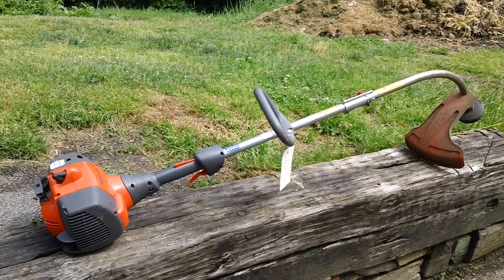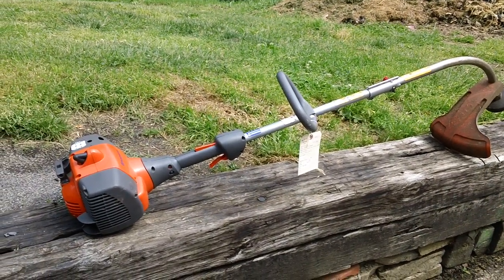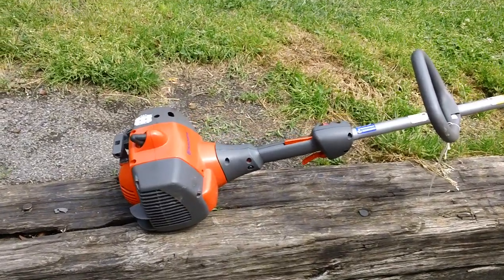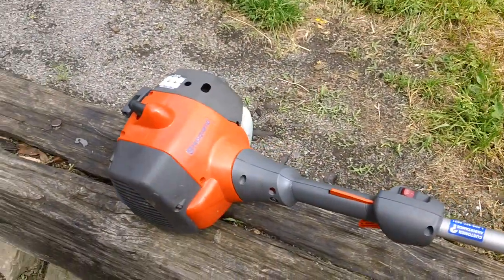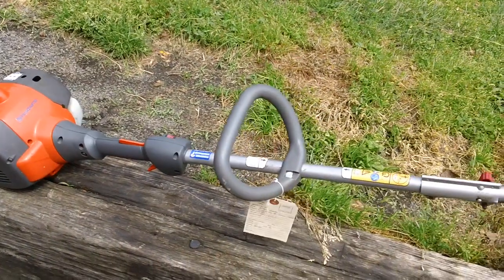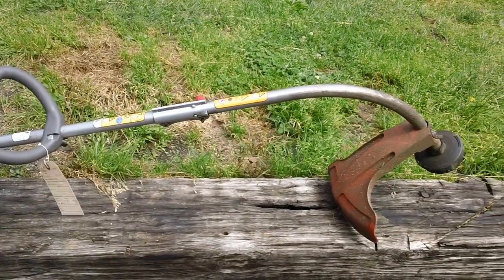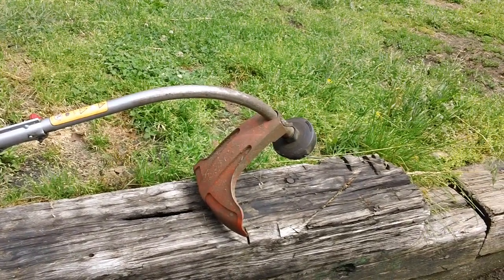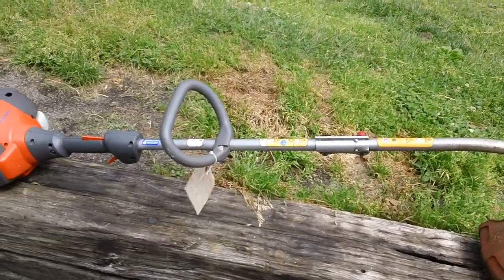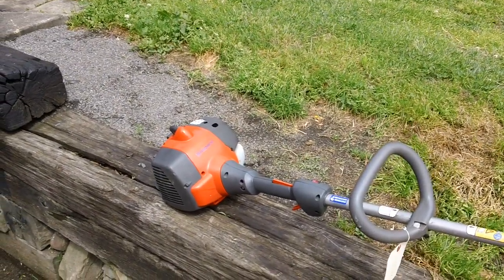Hey guys, I'm C&H Smalling here back again for another quick video. We had a customer's machine over here earlier this week and they were having problems with their Husqvarna. This is a Husqvarna string trimmer with the curved shaft — specifically their entry-level machine. This one does not have all the bells and whistles of the higher-end machines, so this is your typical small curved shaft Husqvarna homeowner, light-duty-only machine.